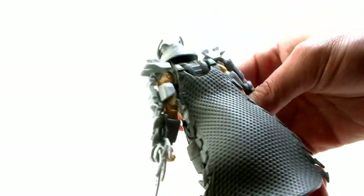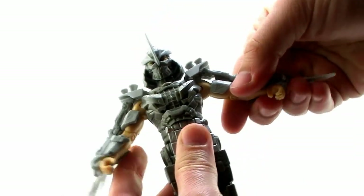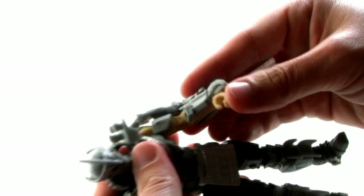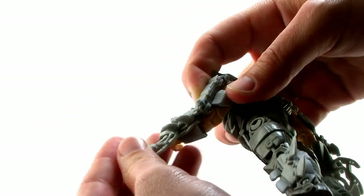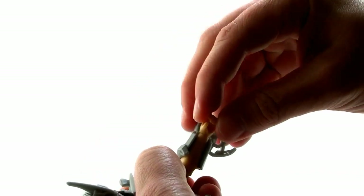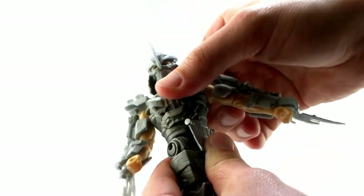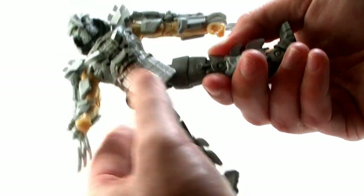Let's take a look at the articulation on Shredder. The head is able to turn both left and right. He's got those same ball joints at the shoulders, and the blades hanging over his shoulders even move so they don't hinder the movement of the arms. He has a bend at the elbow, and even the armor running down his arm has its own articulation point so it bends right along with the arm. Shredder also has twisting wrists and a waist swivel. He's got hinge joints at the thighs so the legs can go outwards and forwards and backwards, a standard joint at the knee, and ankle joints.